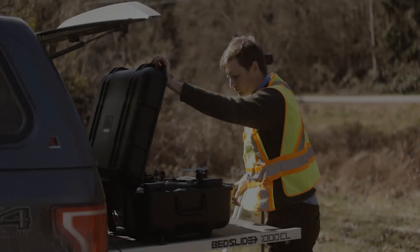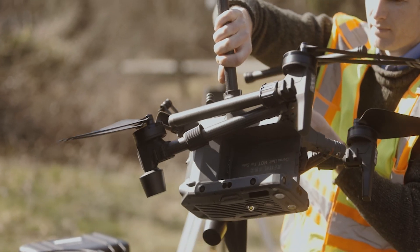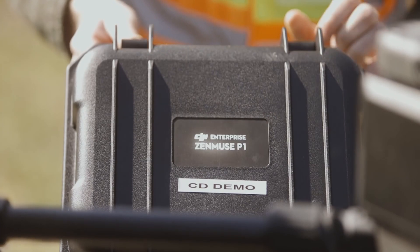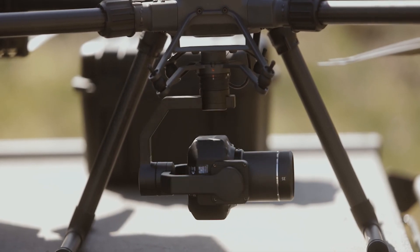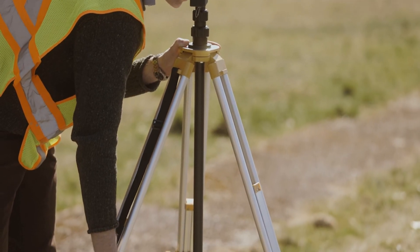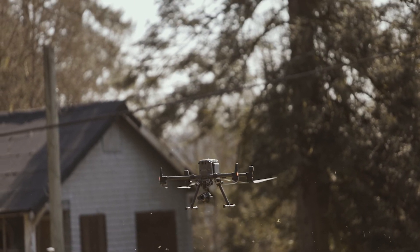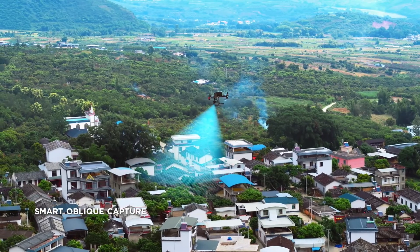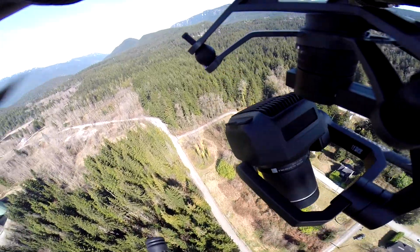So without any further ado, let's go and check it out. For this mission we covered 15 hectares of mixed residential, forest, and undulating terrain. Because of the number of vertical features on this site, we chose to test out the new smart oblique mode, which automatically captures images from five different oblique and nadir-facing positions, giving us much better coverage of the site.